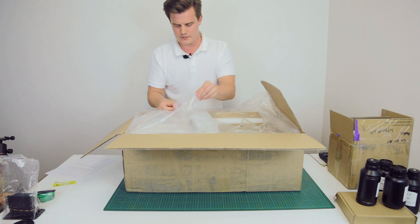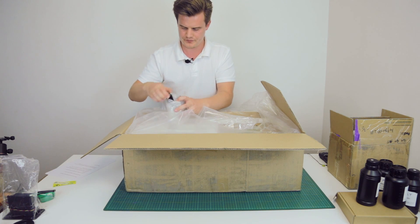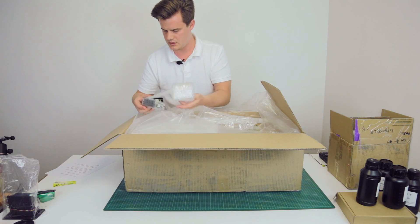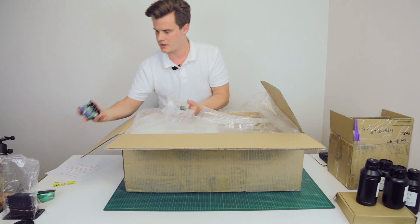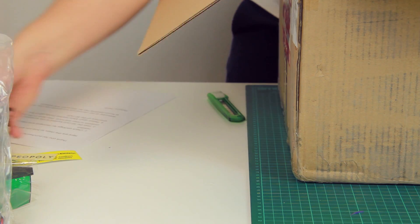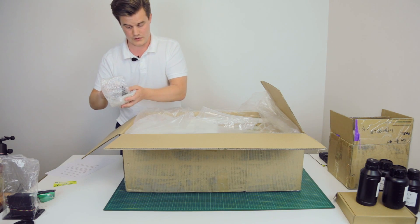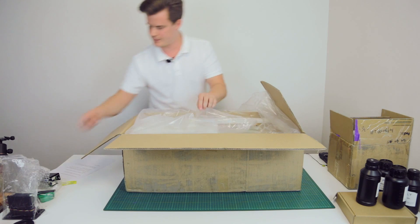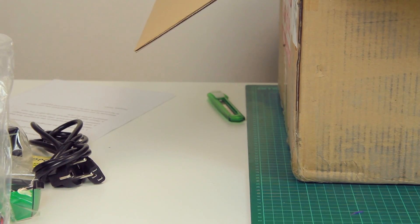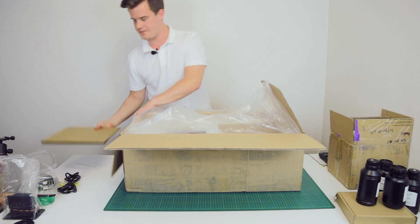We also got this — looks like some sort of cards. I'll take one out — looks like the X galvo board. That looks pretty cool, all connector-based, so it should be fairly simple. Let's put those carefully to the side. We also have the power supply with an EU plug — I like that a lot.